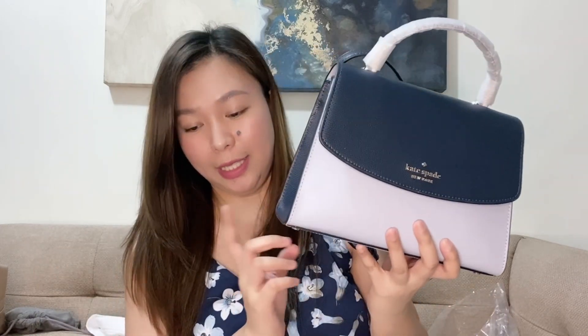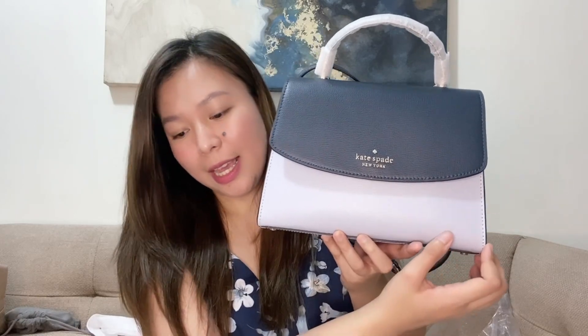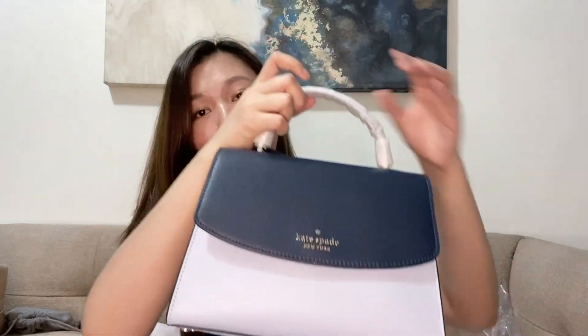To give you an idea of the size — because the sizing might look different on video — here are the actual measurements. The height is 7.13 inches, the width is 9.63 inches, and the depth on the side is 3.5 inches.